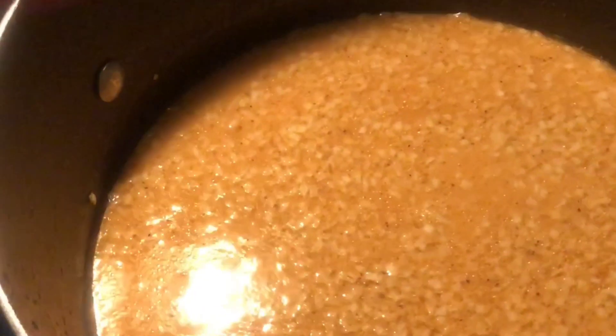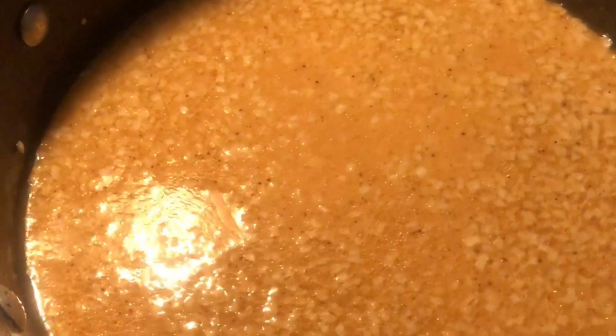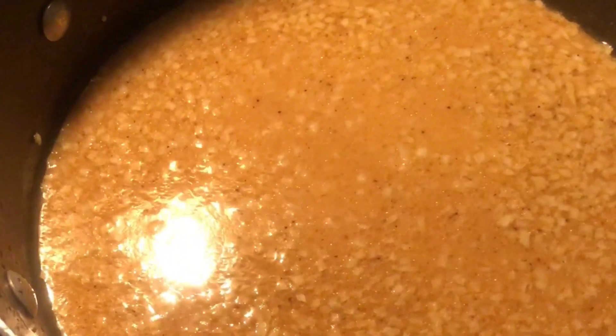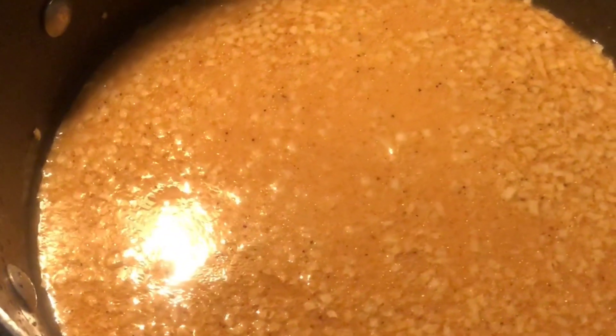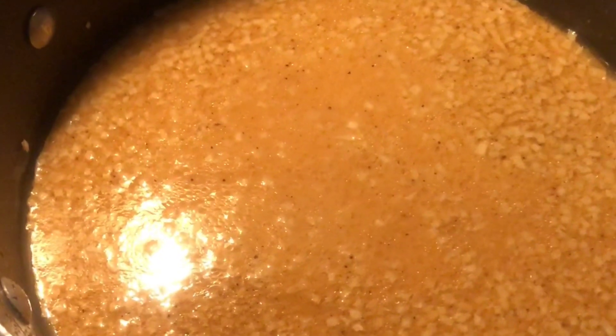Everything is nice and incorporated. The white specks you see on top are the freeze-dried onions — as soon as they get rehydrated, they're going to mix in with the rest of the soup mixture. I'm going to go ahead and add the sausage back in and we will let this come to a boil, let it simmer for a while, thicken up, and see if I want to add more liquid.